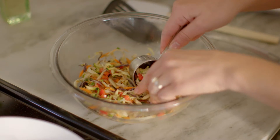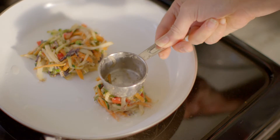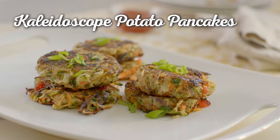Then you'll want to heat up some oil in a pan. Scoop in a quarter cup of the mixture to make a single pancake. Flip and brown the reverse side. Serve hot and enjoy. Delicious Kaleidoscope potato pancakes.